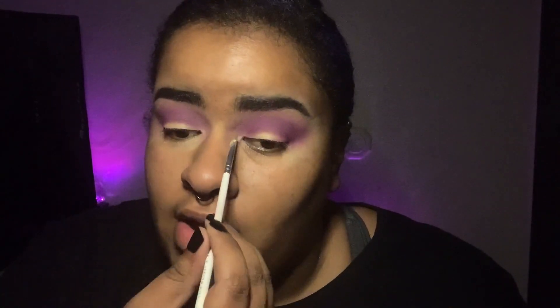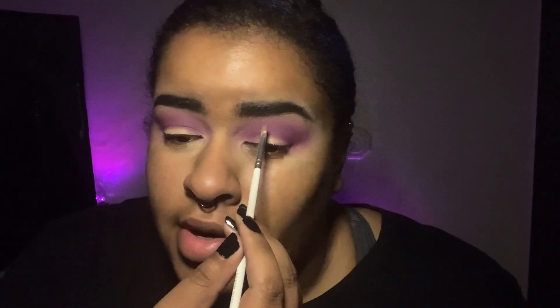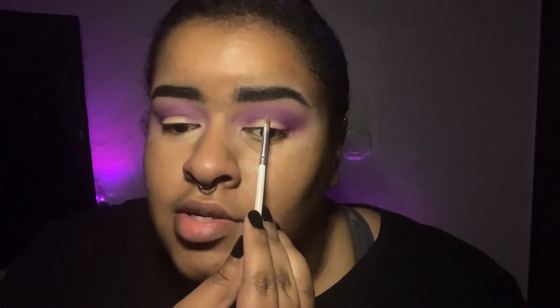We're going to do a half cut crease because I just don't feel like doing a full one. The difference: a full cut crease you start at the inner corner and cut it all the way over. With a half cut crease you start at the same inner corner and go about halfway across the eye — right about there. We're doing a half cut crease today and I'll show two different methods.